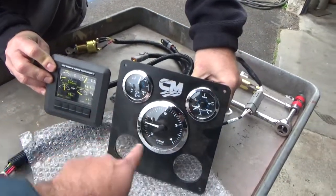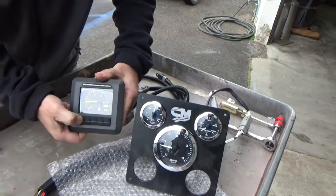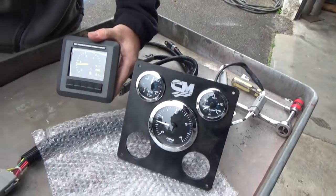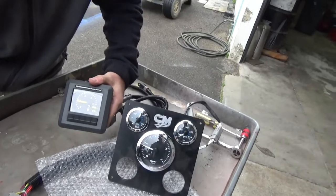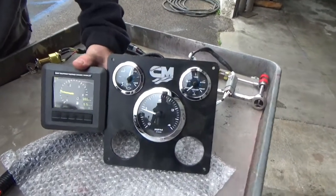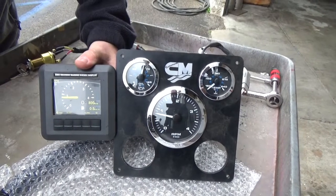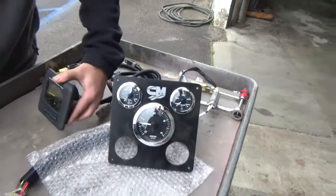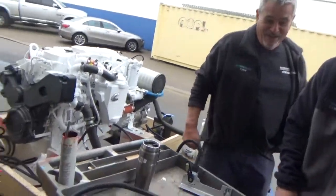A lot of guys buy a screen just to have an RPM. Even on this screen here, you can see it does the same thing — you can set one up just like that. You see both needles? Nice. We're good. It's raining, we better go.